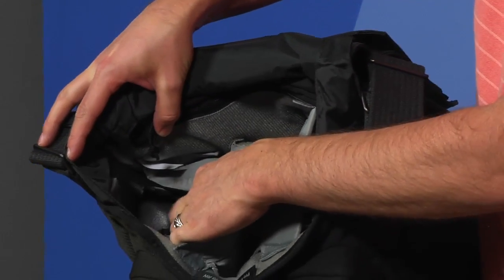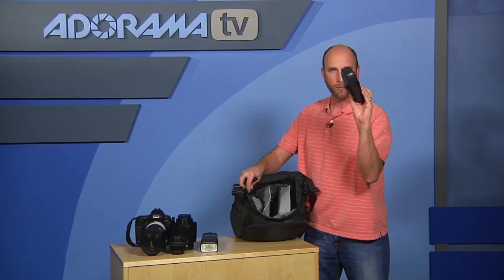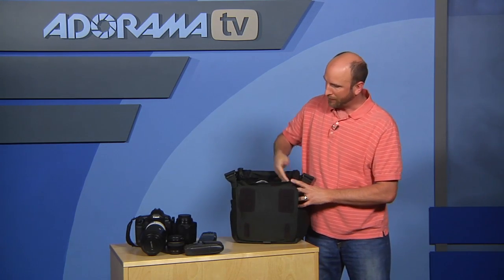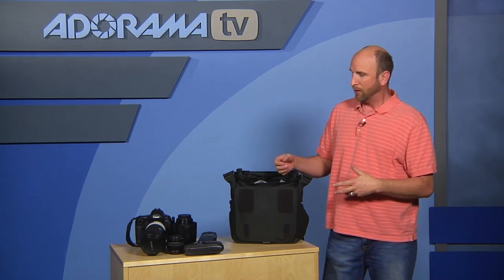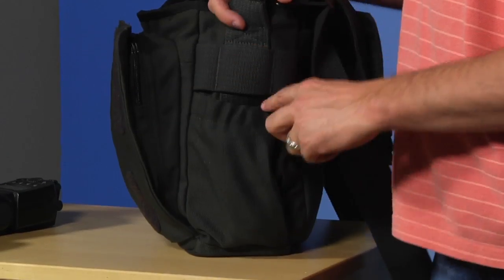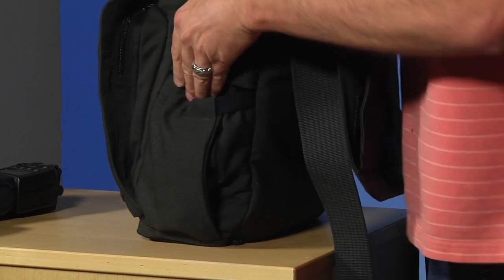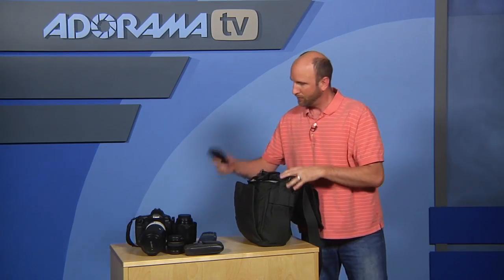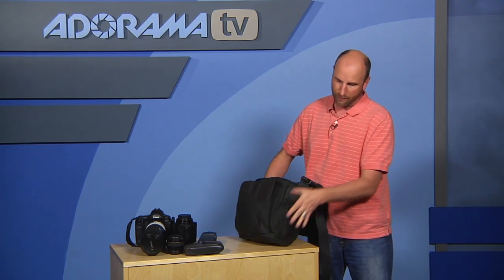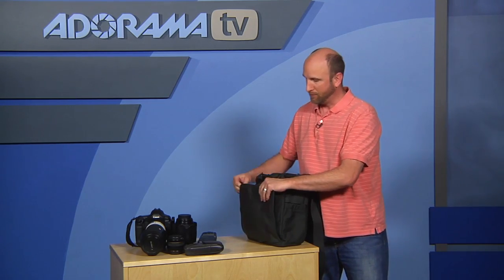There are little pockets on the side with straps that hold everything in. On one side I put in a light meter, and on the other side you could put a second light meter or a color meter. On the outside of the bag there are even more pockets with elastic bands — on one side I have my Leatherman, and on the other you could put a smaller flash or flash triggering units.